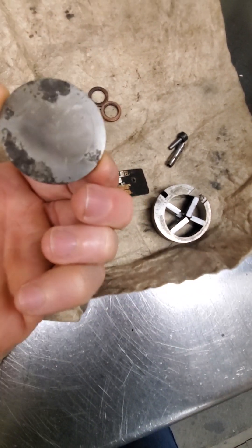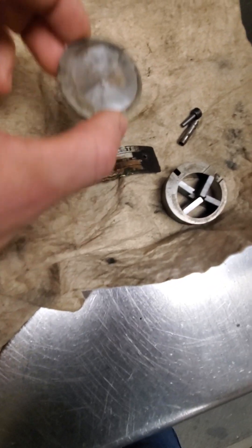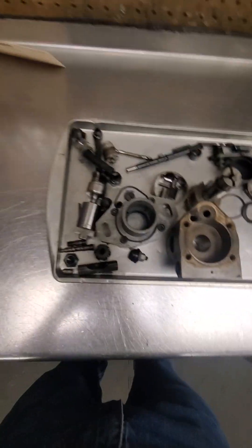This pump had some water damage in it. You can see all the pitting on this plate. I always replace those if I see pitting on them, because I don't want it putting metal through the rest of the pump.